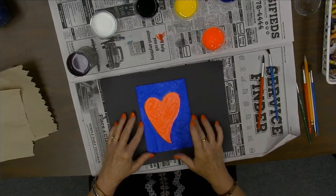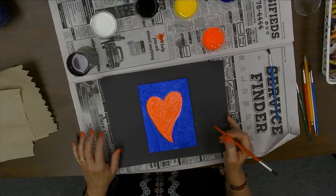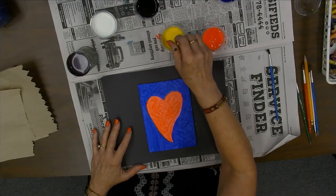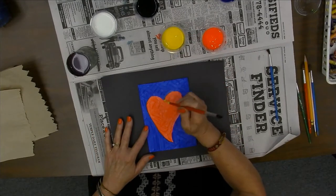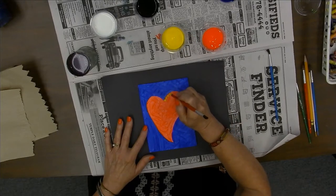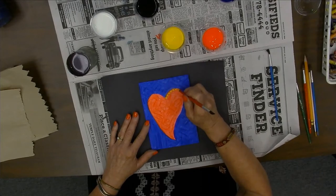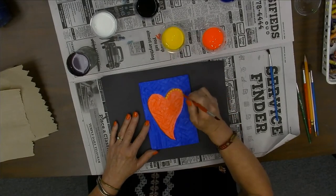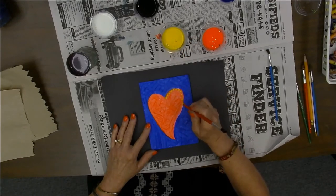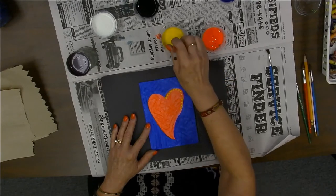Now I am going to do some detail work and show you a little trick. Miss Jennifer did dots on her ladybug using the bristles of her paintbrush. But you can stick the end of your brush — the handle — into paint and then make dots with it, and they'll kind of stick up. That's a fun effect. Now, if you want your dots to be all the same size, you need to keep re-putting your brush in the paint, because they're going to get smaller each time. If you're okay with different sizes, that's fine too.